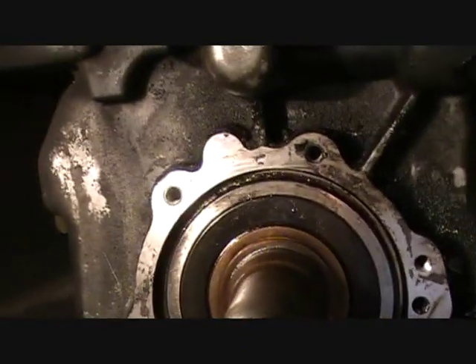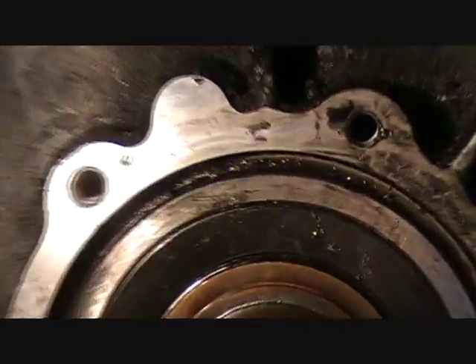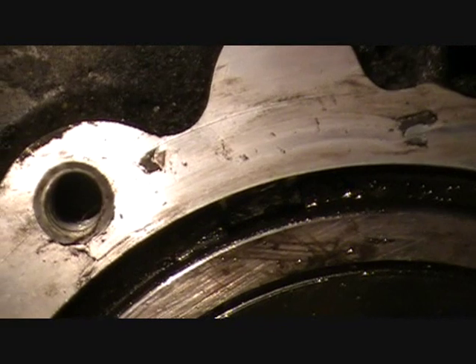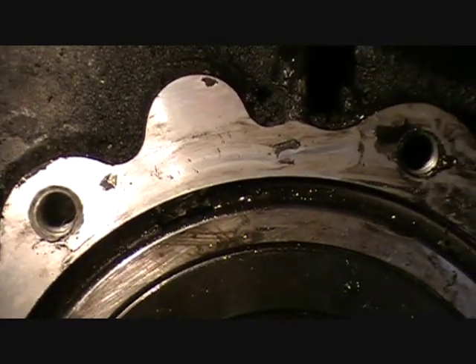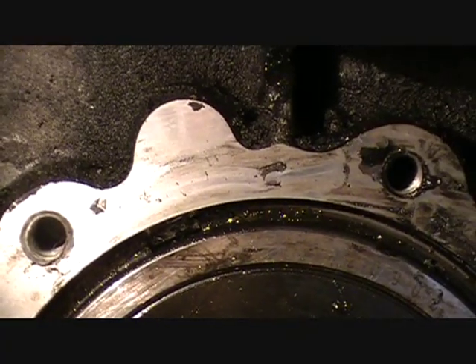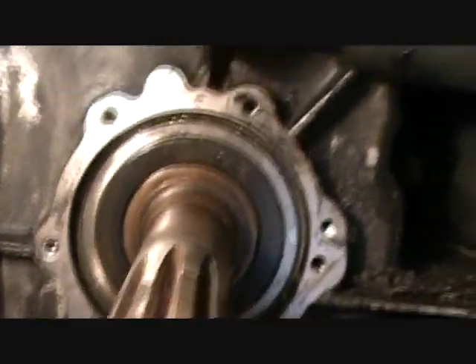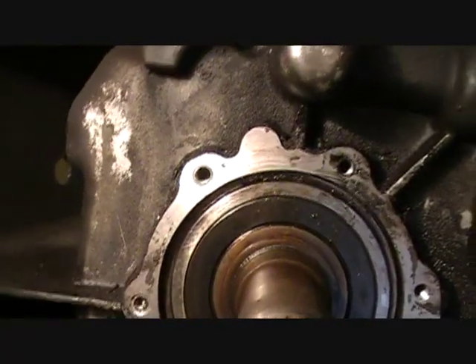So we're stuck again right here. Apparently there's a ring. Right here is the opening of the ring — it's that black area between both shiny areas of metal. It runs all around this bearing — I think it's a bearing, the input shaft bearing or something.